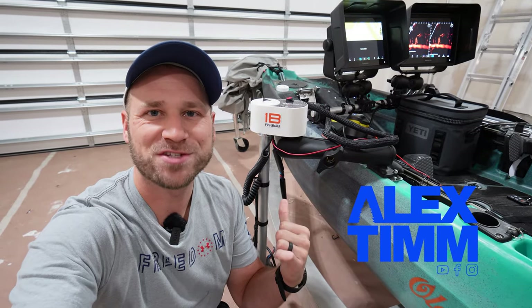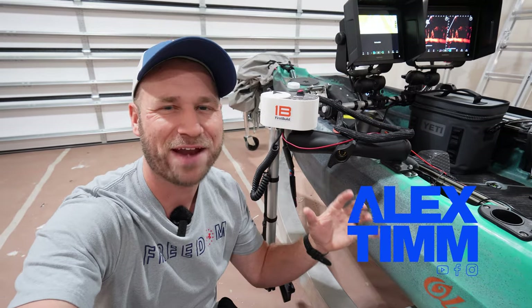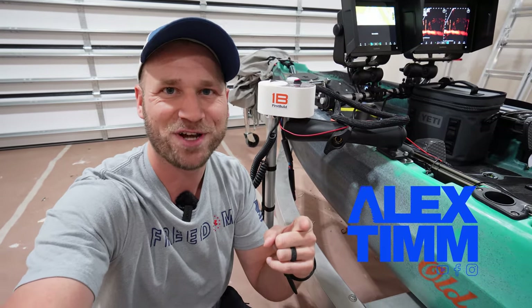Today I'm going to show you my LiveScope setup on my kayak — from the pole to the screens to the batteries and everything in between, so let's go ahead and jump in.